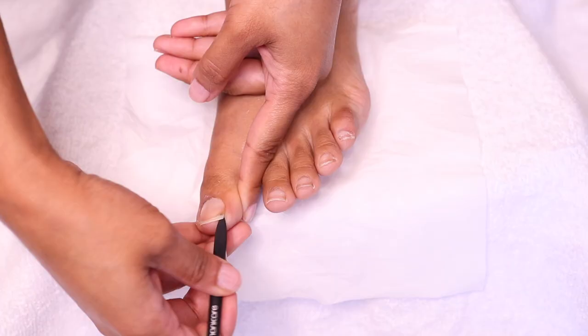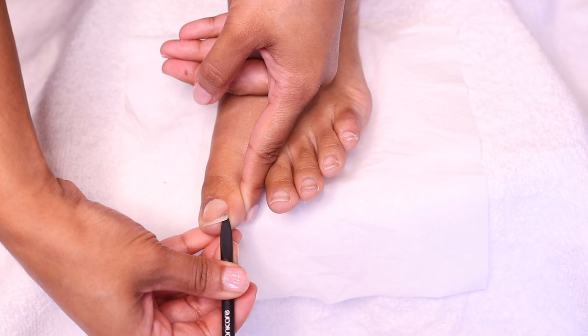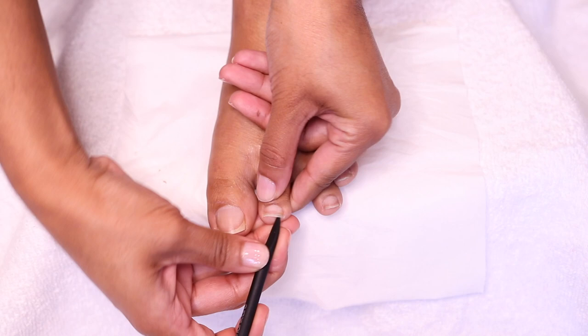Cleaning under your toenails is essential, because stuff just gets under there — whether it's soap, sock lint, dead skin, you name it — but it can't stay there, it has to come out.